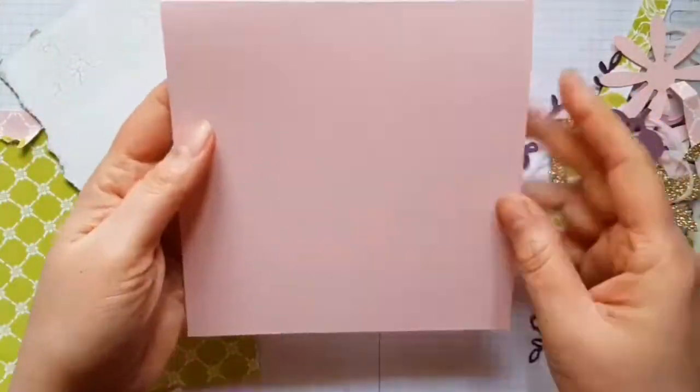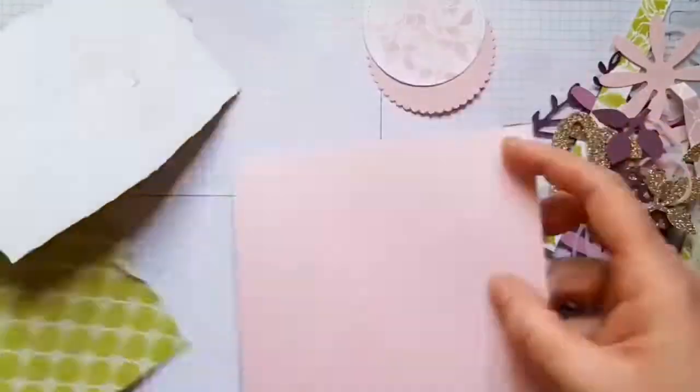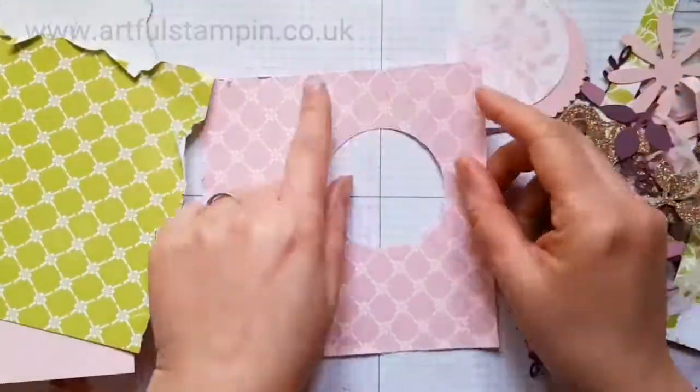Hi there, it's Ruth at Artful Stampin'. This card was made a little while ago — I was commissioned to make a 20th birthday card.